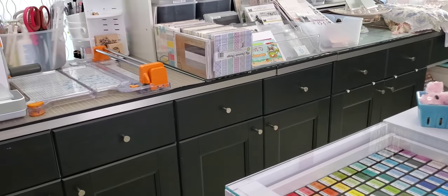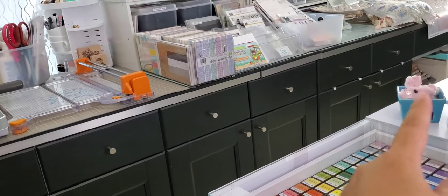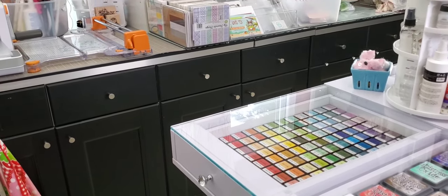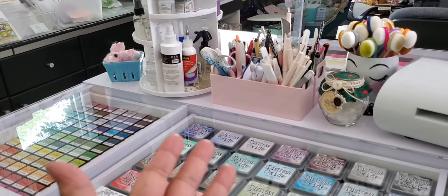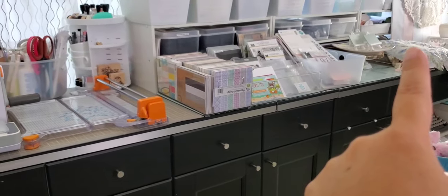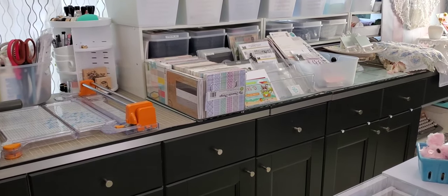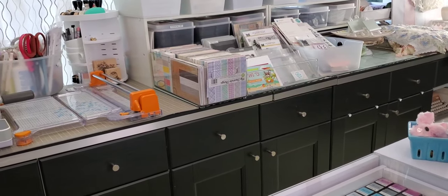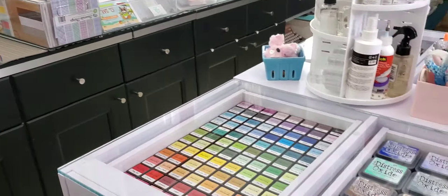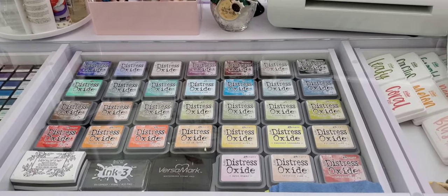I didn't want to do a full craft room tour because this is the only thing I really changed here, and then I reorganized some of the stuff to better fit my needs. Down there at the end you can kind of see I do have my setup for taking photos — I leave that up all the time because it's just a lot easier to not have to drag it out each time. So that's it for now! If you have any questions, leave them down below. I hope you enjoyed this look at my new craft desk. Thanks for watching — talk to you later, bye!